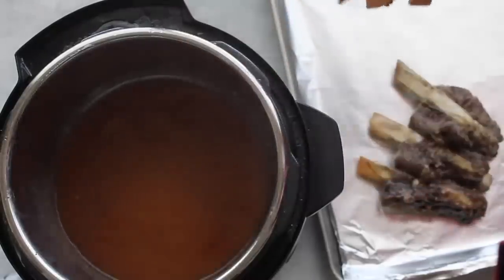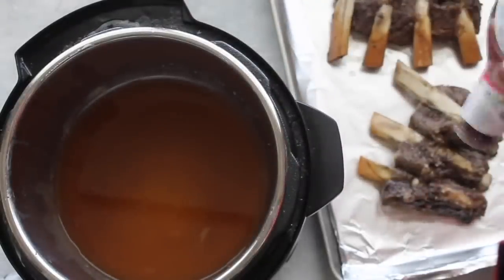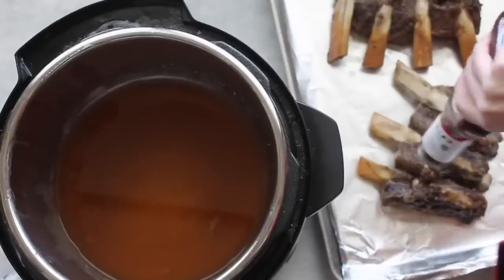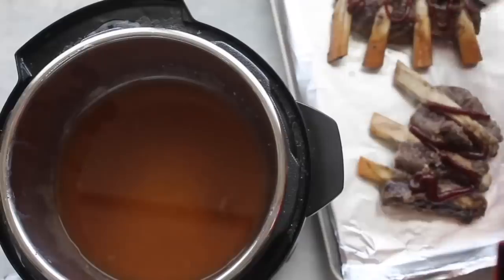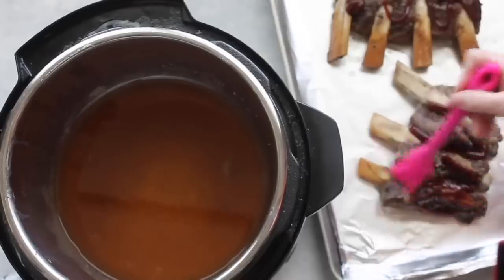Before we broil these, we're going to spread some barbecue sauce on them so they'll be caramelized in barbecue sauce. I just did a few squirts of barbecue sauce — you can use any kind you like — and then I just spread it around so it's pretty even on each rib.